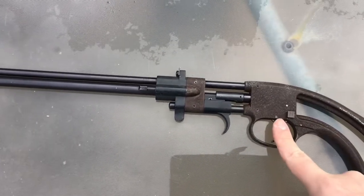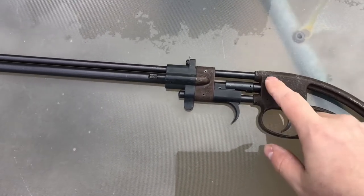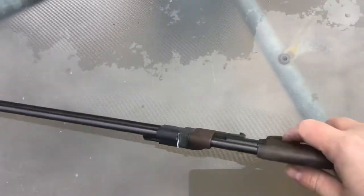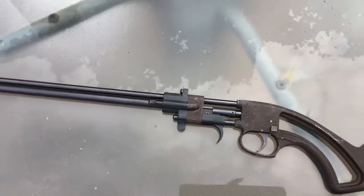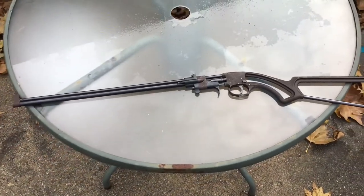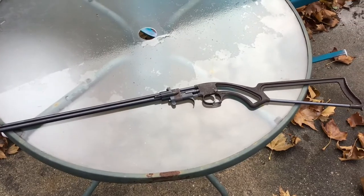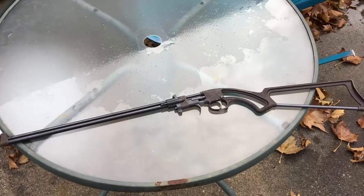This gun is the non-takedown version. There is another version — you can tell by a little bar on it that's for the takedown, and it's pretty easy to tell that version from this one. This gun is also available in a 410 caliber. They aren't super common, but they do come up every now and then. It's actually an excellent little rifle.